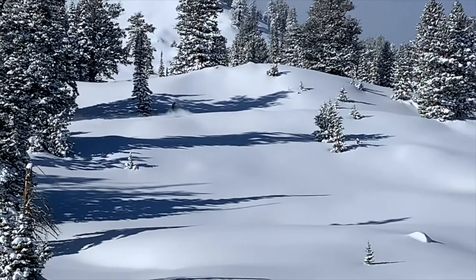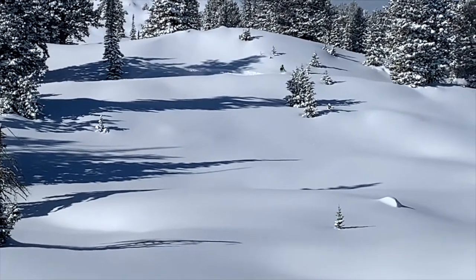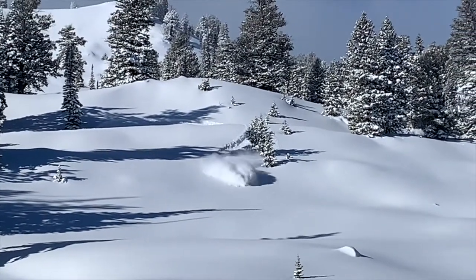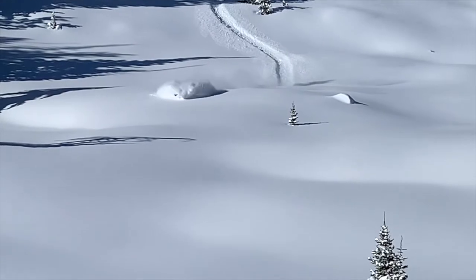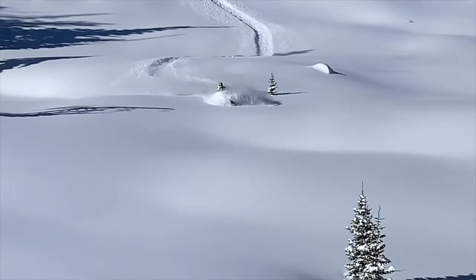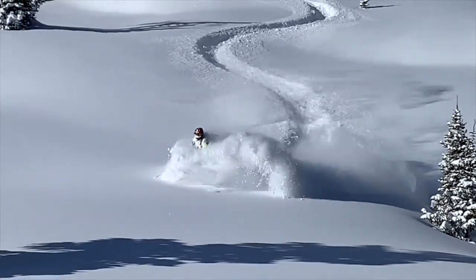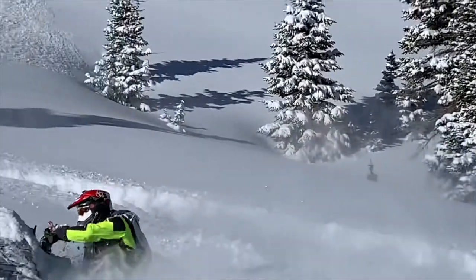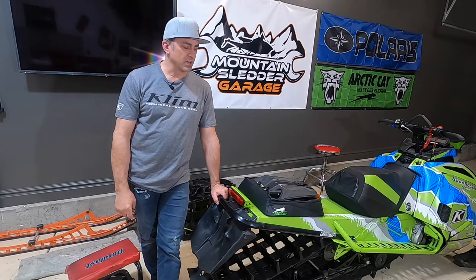This video is brought to you by S.T.A.L.A. Hello everyone and welcome to Mountain Sledder Garage. In this episode, we're going to be working on our 2018 Arctic Cat Mountain Cat.